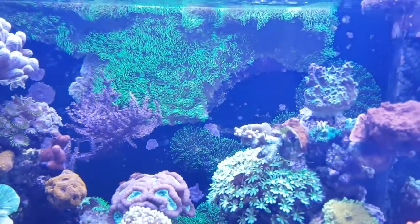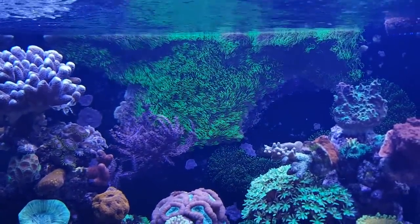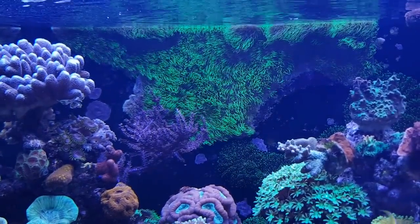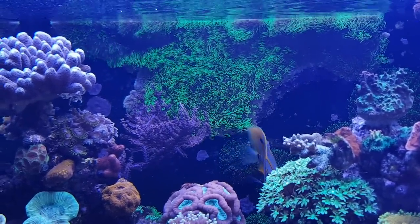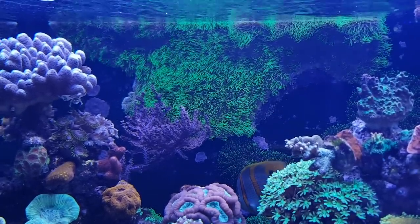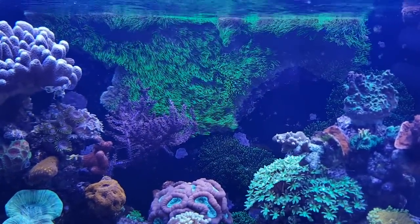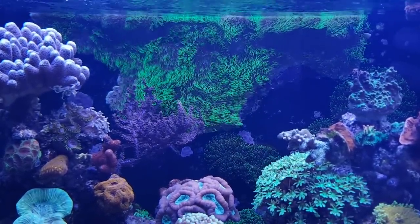Then on the back — you might have seen that before — is a green star polyp, which is also a type of soft coral and very easy to keep. It looks like grass and it's very nice to keep on, for example, the background of your tank because it gives a nice wavy look. It has room to grow left and right, and if it gets too big you can easily take a knife and cut off a piece, using a scraper to get it off the back of the tank.